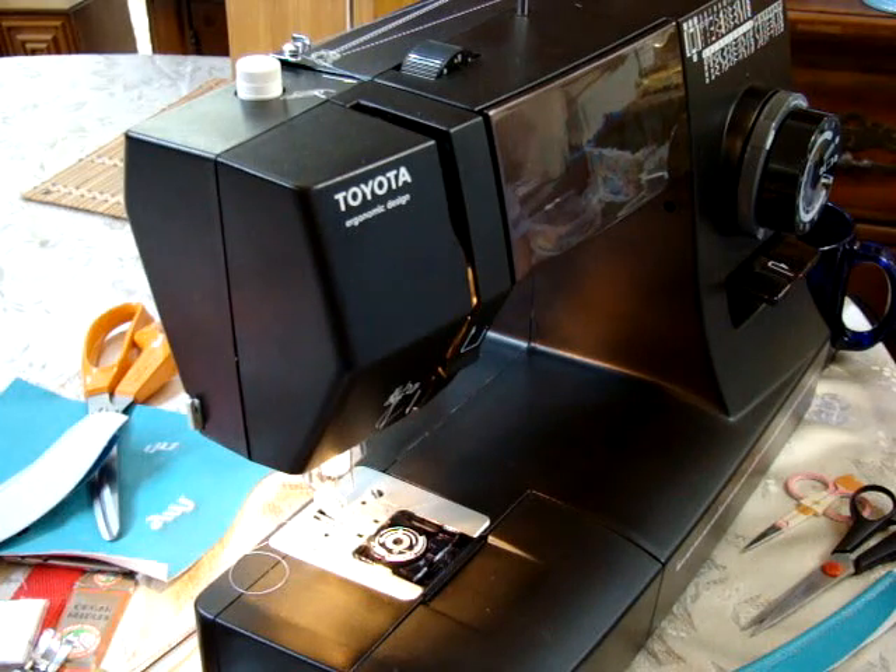I want you to realize that in the manual — it's a pretty good manual, it's got a lot of illustrations — but it doesn't tell you the things I'm about to show you. It doesn't tell you about sewing leather and sewing upholstery, which this machine will do.